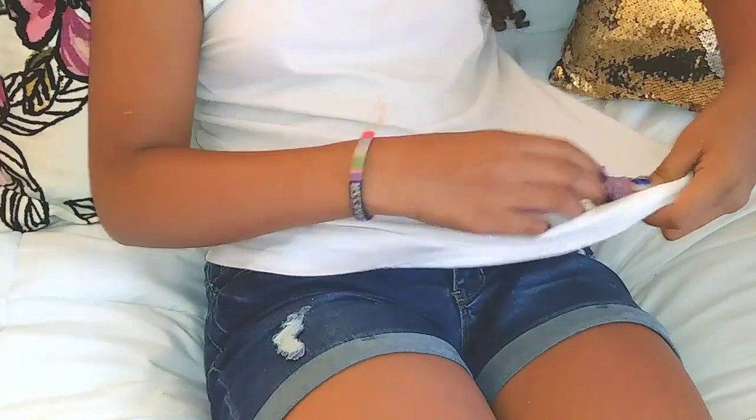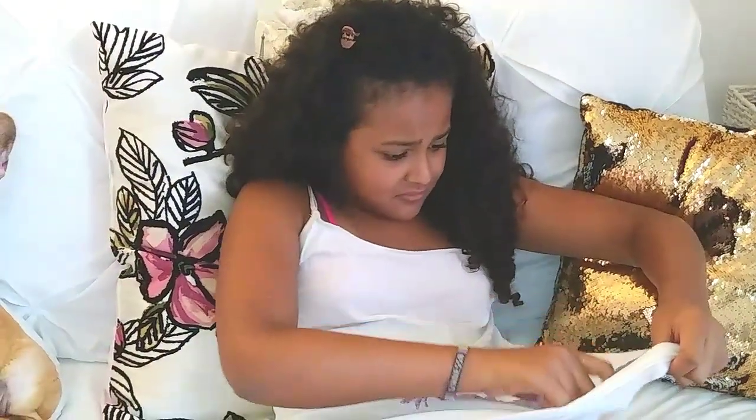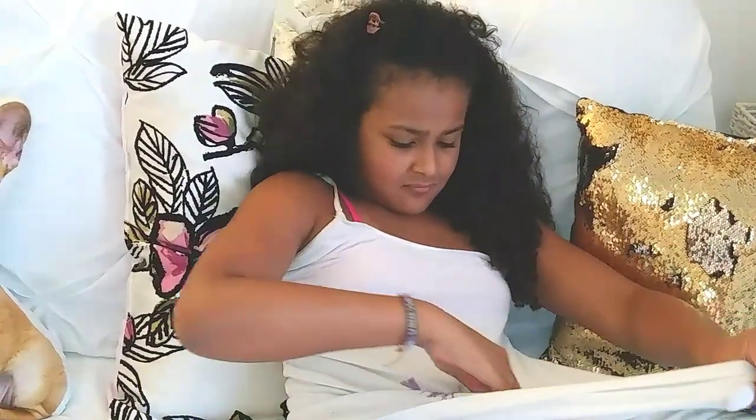We can't get it off — how do you get this stuff off? Oh no, this is not good. Hey guys, it's me Vanessa. Today I'm going to be showing you how to take slime off your sheets, your clothes, your blankets, your pants — really anything. Excuse the mess in the background, I'm doing a Descendants 2 party.